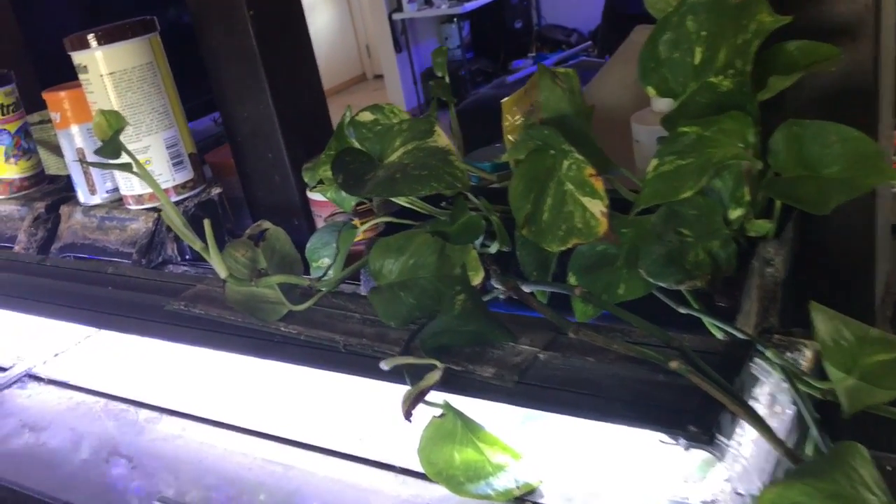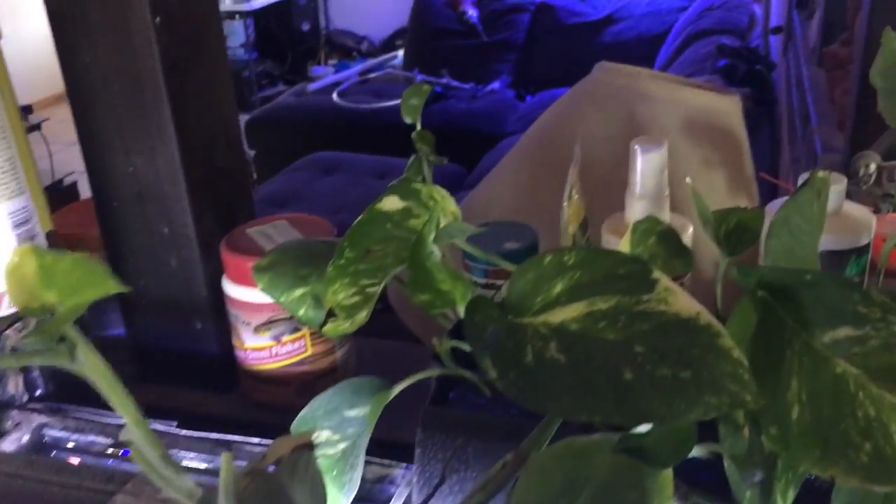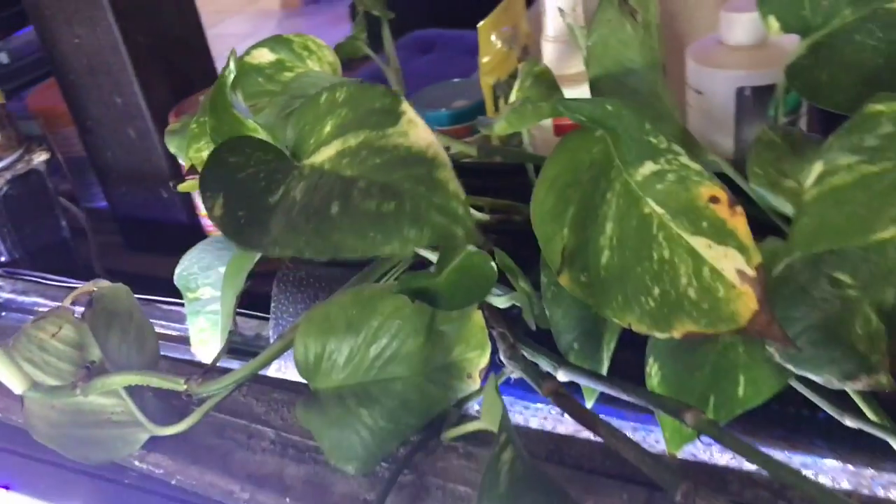Alright, so the pothos is in here. You guys can see we have a lot of new growth, stuff like this. When you guys put these in, make sure that you have at least four leaves on one stalk before you stick it in there. If you don't, it tends to wither away.